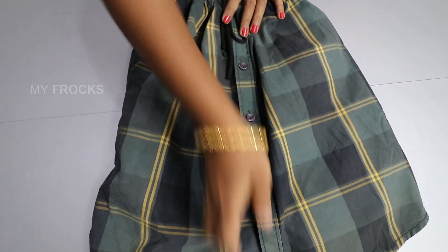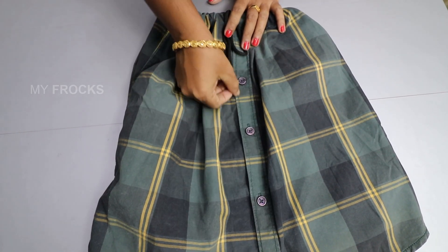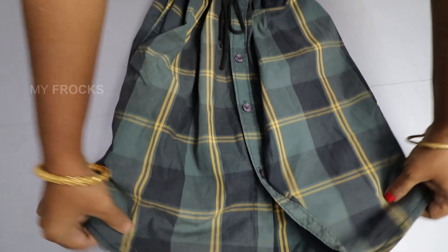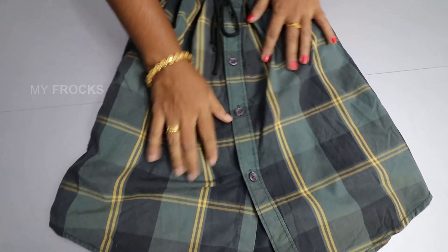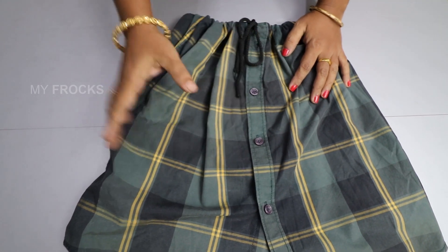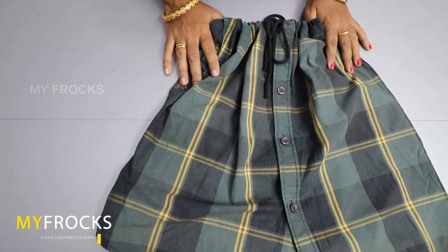I can't tie it here. For my feet, I have to tie it in a stitch. I have to tie it here, then I have to tie it here. And I'll tie it here. I'll try all these two ideas.